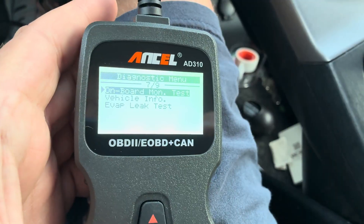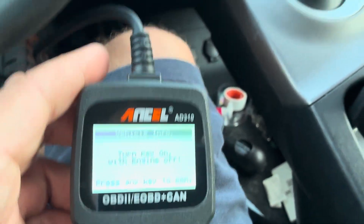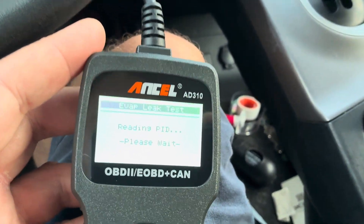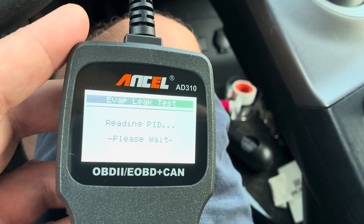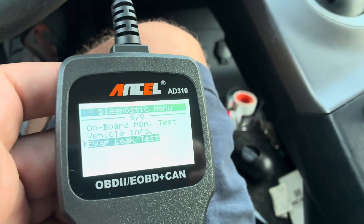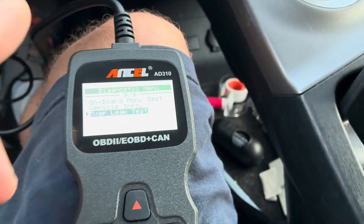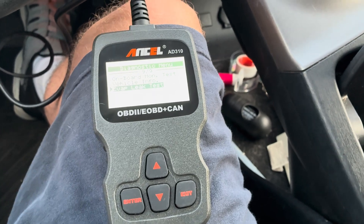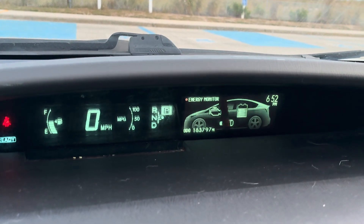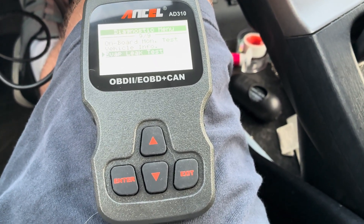It also gives you vehicle info, but that one requires key on with engine off — accessory mode. We also tried the evap leak test but it says not supported. Anyway guys, it's the Ancel AD310 OBD2 tool — highly recommend it. I'll leave the link in the description. This is a 2015 Toyota with almost 184,000 miles, going strong. Thanks for watching, take care.